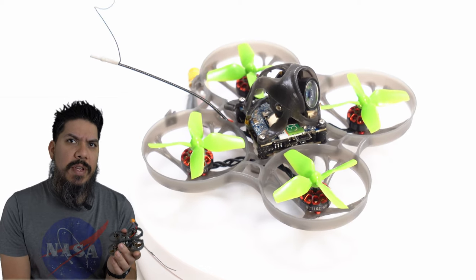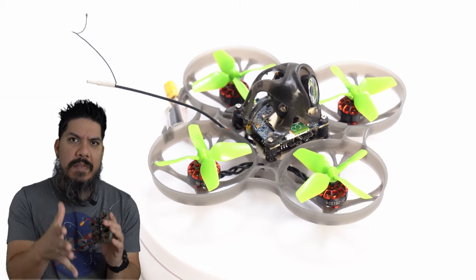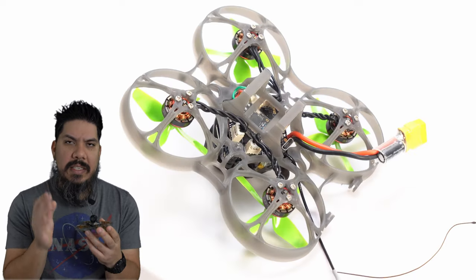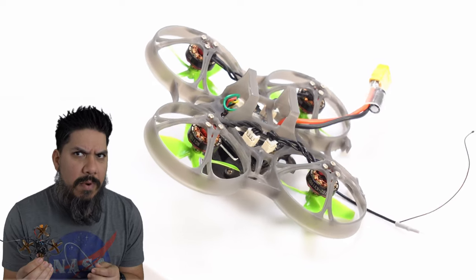This is like the same kind of battery holder that you'd see on the Mobula 7, and it's very similar to a Mobula 7 frame. It's 75 millimeters. And this has four-bladed props.